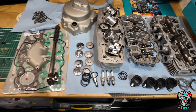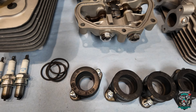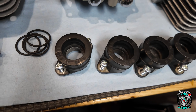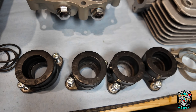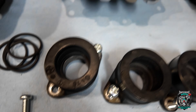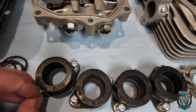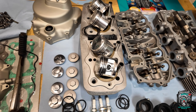Everything's ready to go together, so I'm literally going to bolt it together. The JIS screws I do have in stock I'm going to use. This is about the longest 6mm one I've got, so it's fine for some things, but I've got nothing that will do the clutch cover and stuff. Anyway, let's get it together.